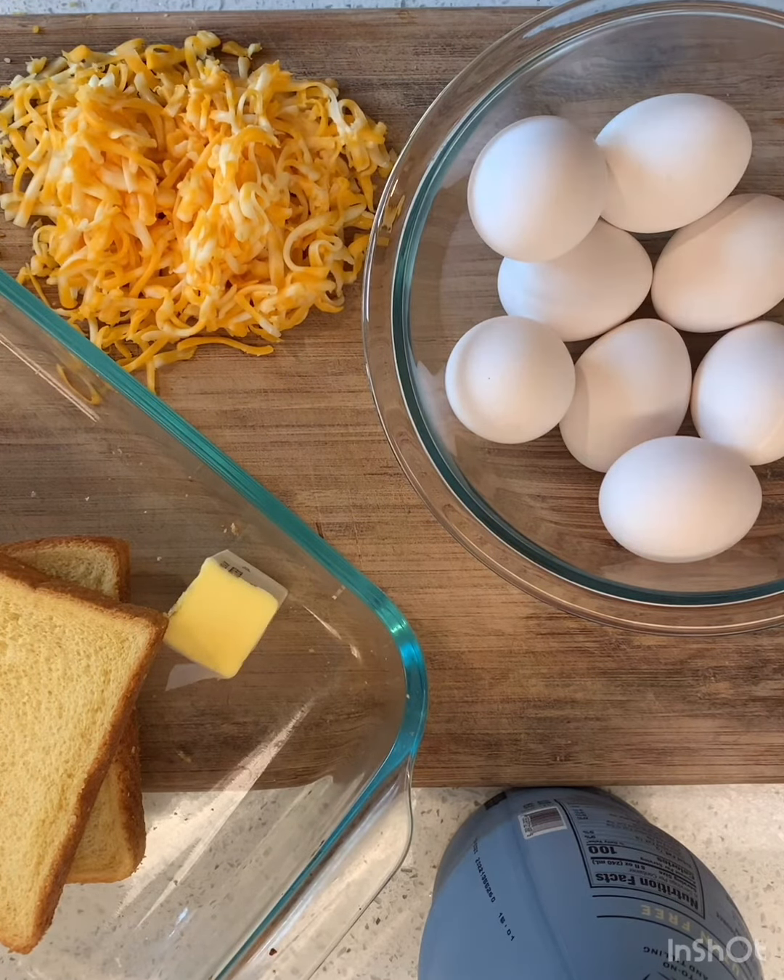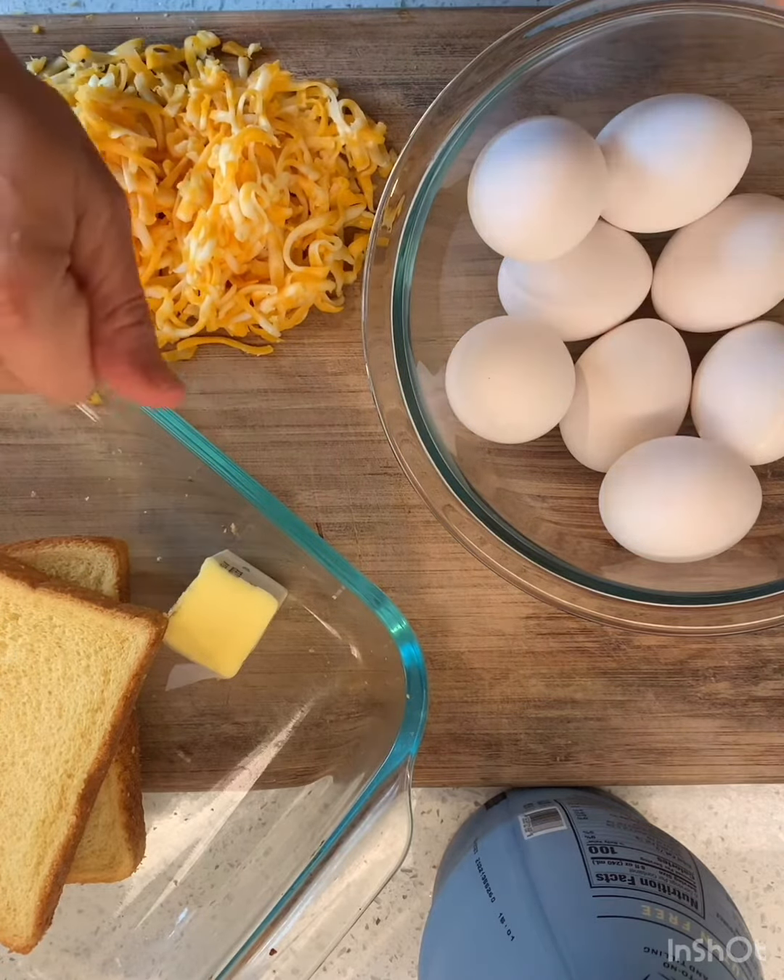This is a very special recipe. This is my grandma's special bread that she would make every Christmas morning, and then we just started making it for all of our holidays. We call this Tutu Bread.